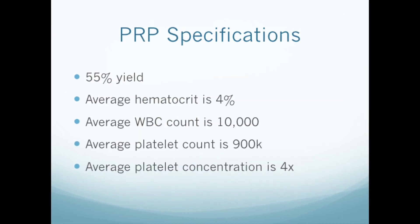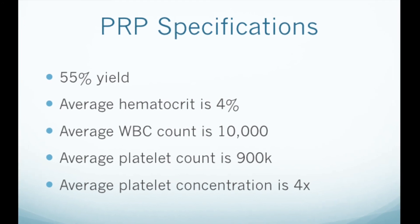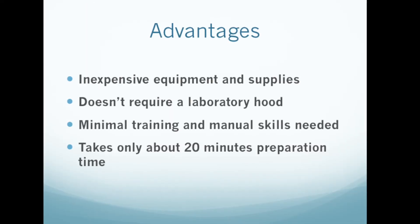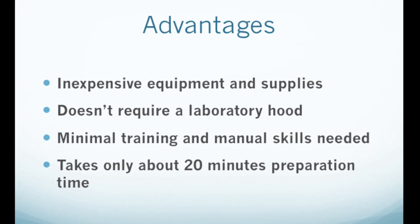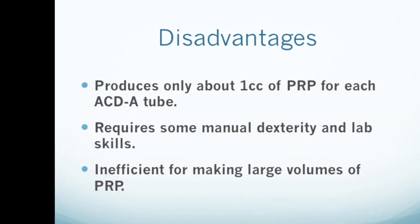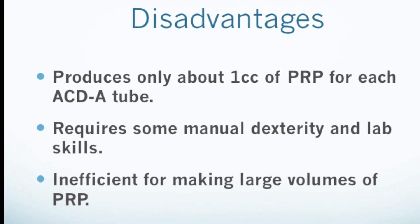In our hands, this method produced the results you see here — your mileage may vary. For details on how to calculate your own PRP yield and other properties, you can view our video on calculating PRP yield. PRP preparation by this method, using ACDA tubes and a simple test tube centrifuge, is inexpensive, easy to learn, and consistently gives good results. It is not particularly efficient, however, if you need large amounts of PRP, and it does require some manual dexterity.